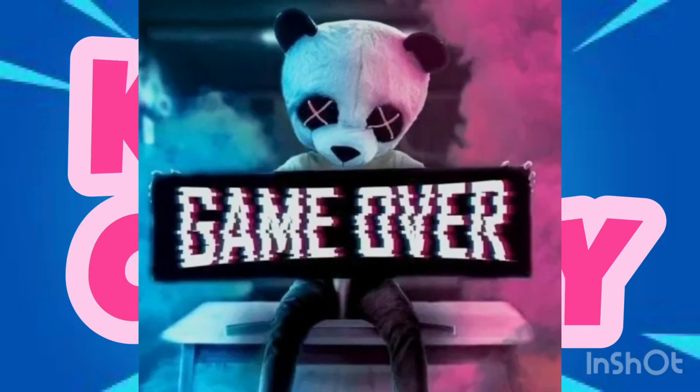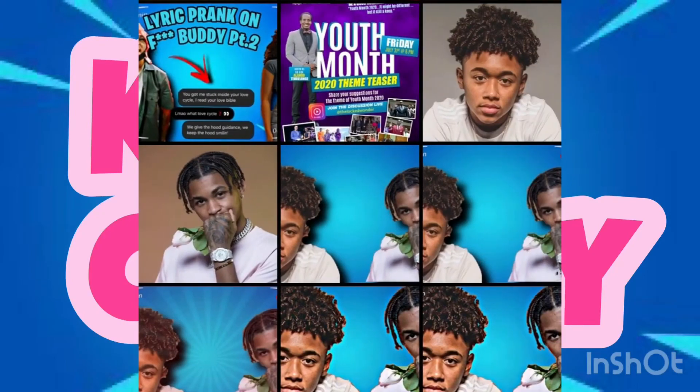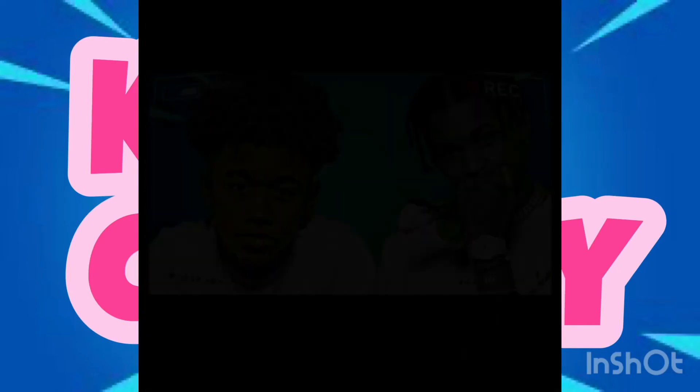Once you save it, go into Fonto and click 'Photo Albums'. Click on the photo that you just saved, then you're gonna click on the photo and add text.